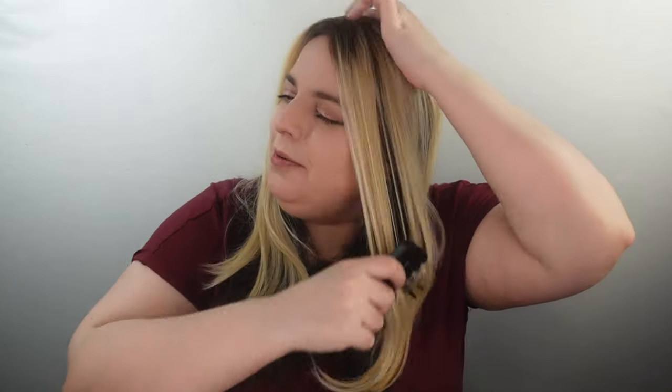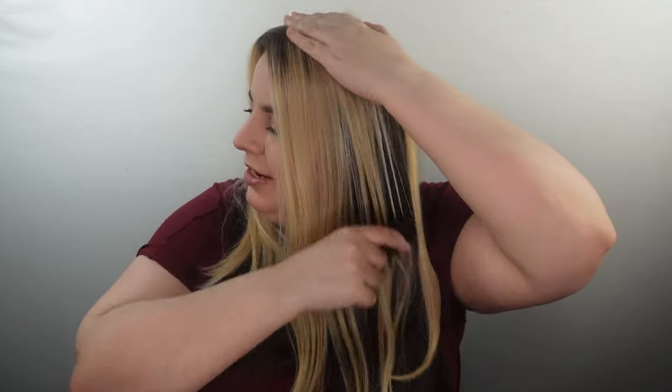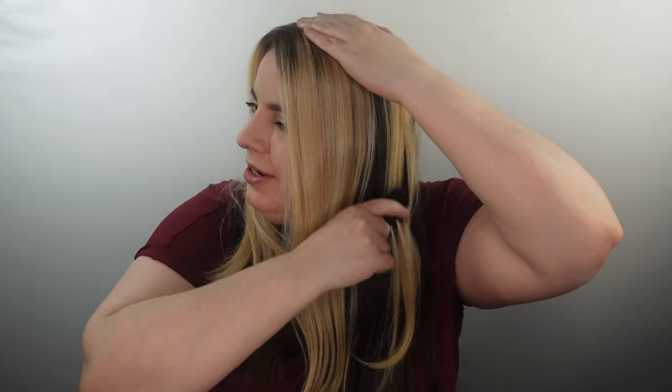Once you've secured the piece to your head, you can get a comb or brush and gently brush through to blend your natural hair with the hair topper.